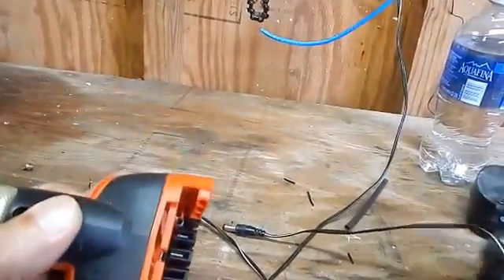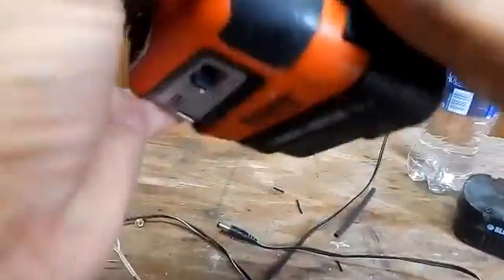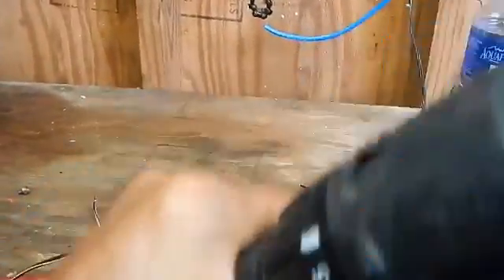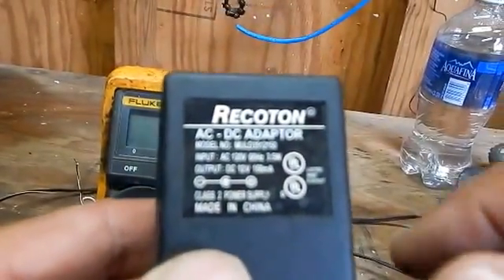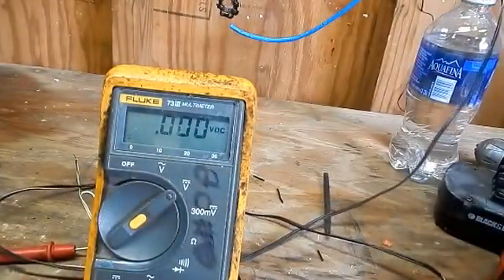I'm going to put in a fully charged battery, make sure it works — and it works as good as it gets. And here's my battery charger. It says output 12 volts DC, so we're going to plug that into a wall outlet.